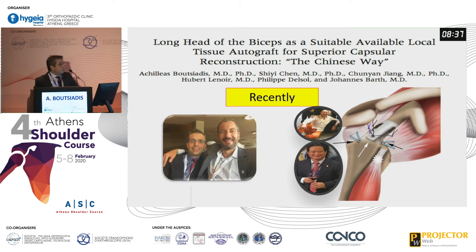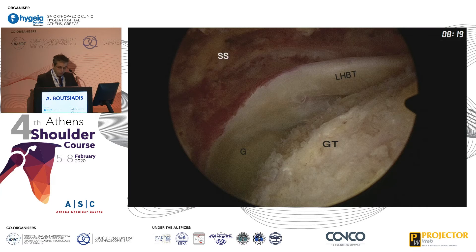However, in France we do not have a dermal autograft. Due to the journey of Johan Barth to Korea, we started to use the biceps autograft as a graft for superior capsular reconstruction. We published this as a technique, and this is the original technique.